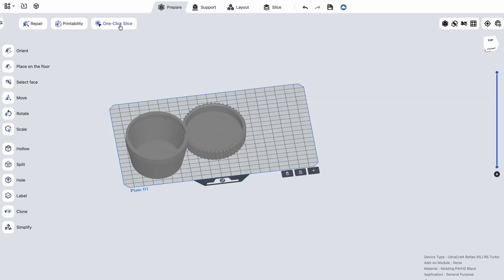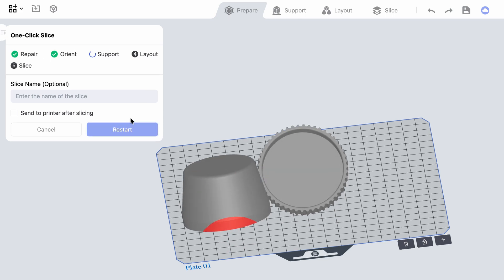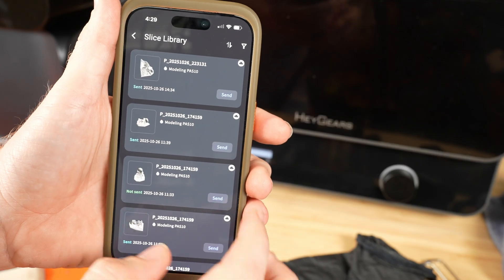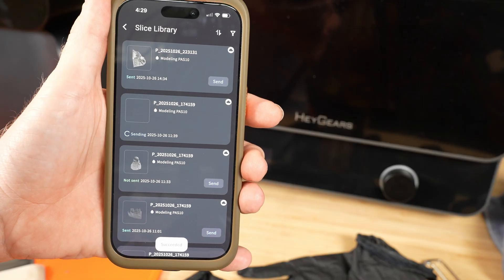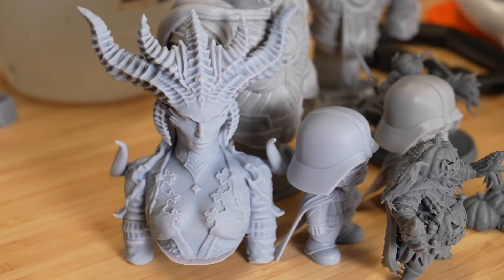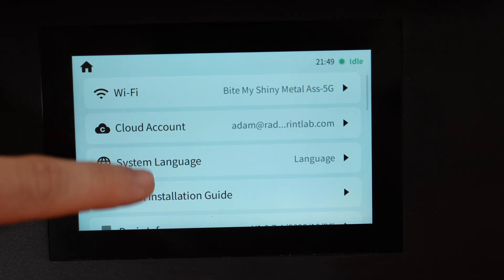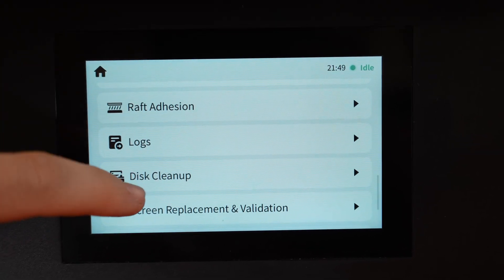The Blueprint software is great. If you're new to printing, it features one-click slicing that will automatically repair, orient, add supports, and get it fully ready to print. The software also allows you to get direct feedback from support within the app. The iPhone app has been a seamless experience, making it easy to send wash and cure profile jobs over, and it has notifications for when tasks start and finish. I did get a notification for a couple of failed prints that failed to stick to the bed — I think when I switched resins I may have forgotten to select the new resin in the slicer. After reslicing, the project ended up working great.